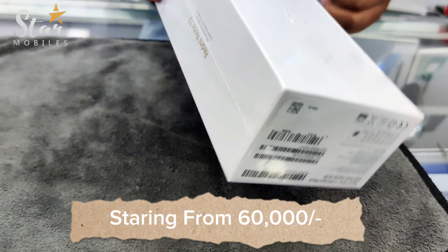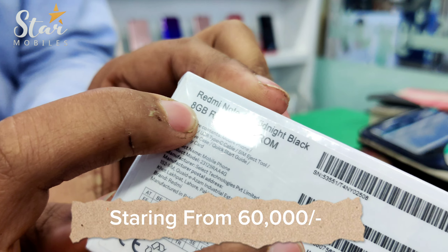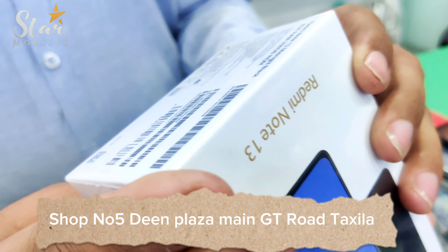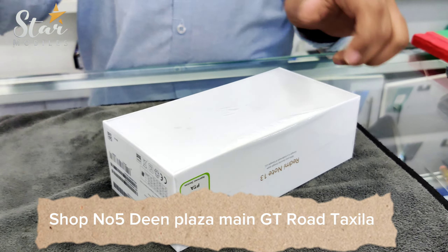There are two variants — first let me tell you: it is the 8GB/256GB and 8GB/128GB variant. Today we are going to unbox the 8GB/256GB variant. If you talk about the price in the market, the price is 60,000.